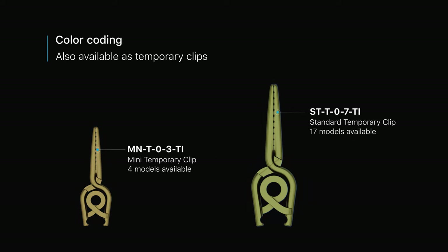Standard clips, as well as micro and mini clips, are also available as temporary clips color coded in gold.